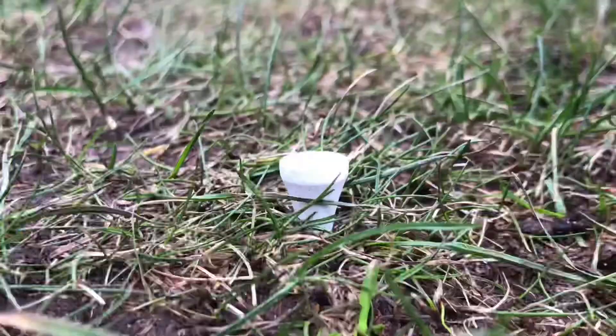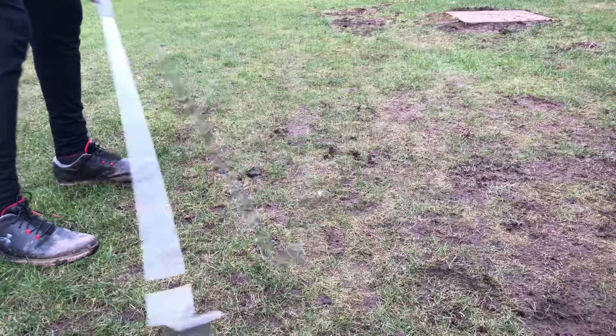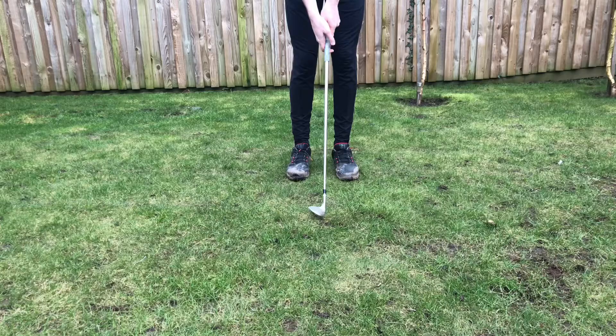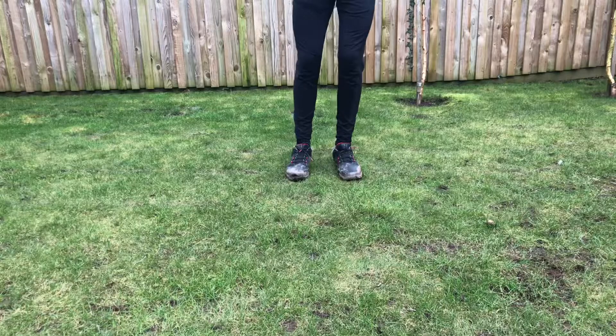Take a driver tee and place it in the ground so only the top of the tee is showing. The aim of the drill is to cut the tee peg in half. By doing this, you want to imagine that the bottom of the club is making contact with the ground in a brushing action.